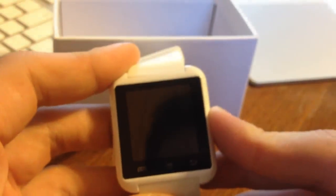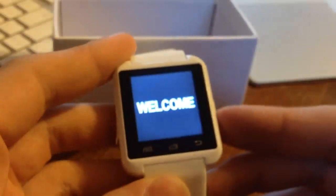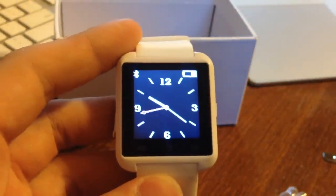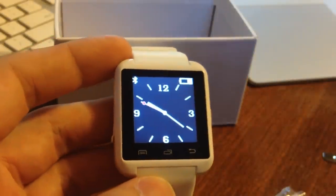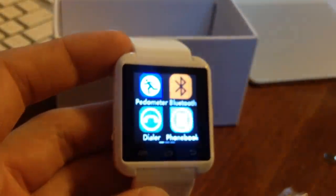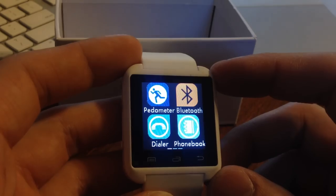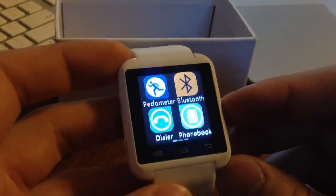Let's turn it on. The display itself looks not great — you can actually see the individual pixels. It looks like a tiny Android tablet, basically.